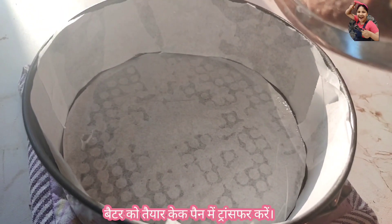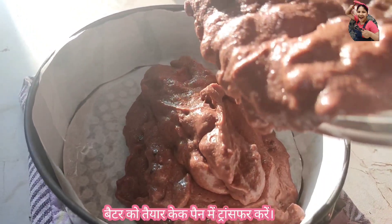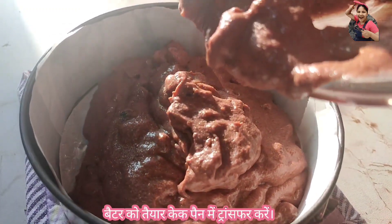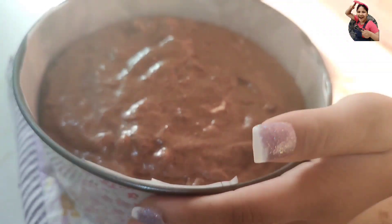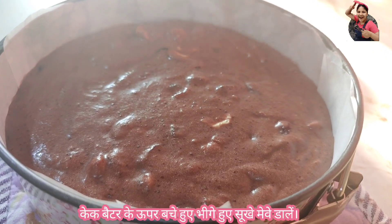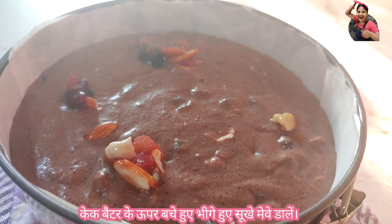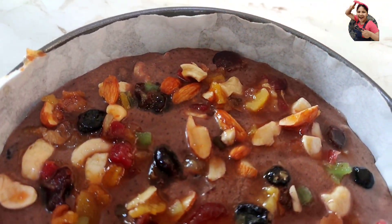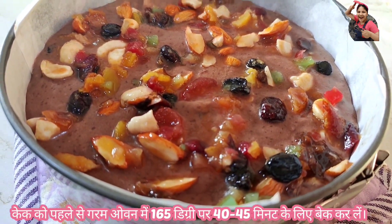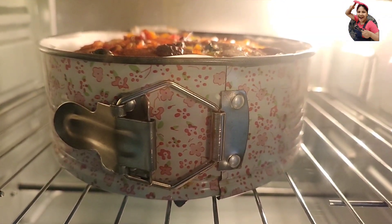Transfer the batter into a cake tin lined with baking paper. Tap the cake tin twice or thrice. Add the remaining dry fruits on top of the cake batter. Bake in a preheated oven at 165 degrees Celsius for 40 to 45 minutes, or until a skewer inserted into the center comes out clean.